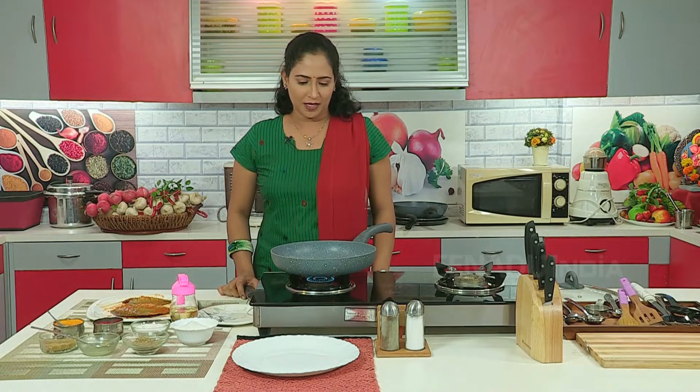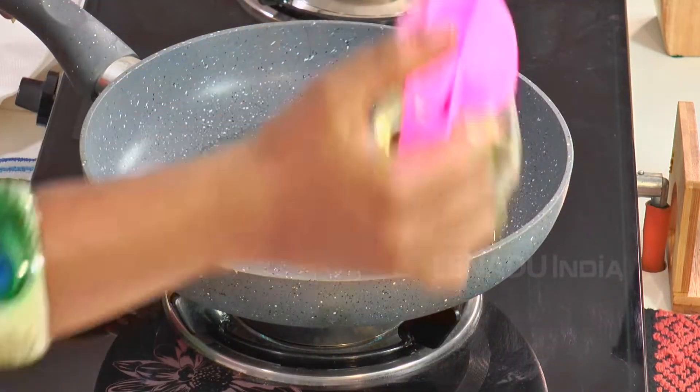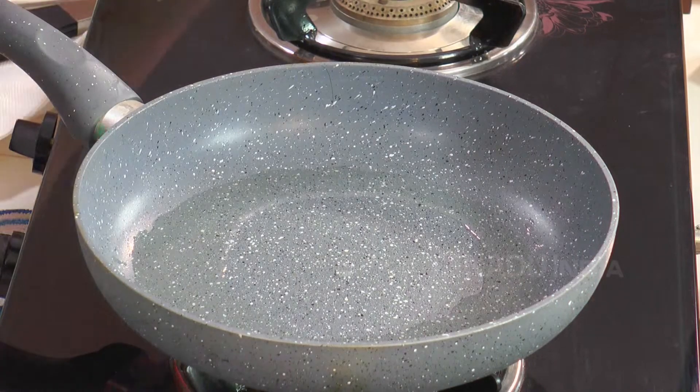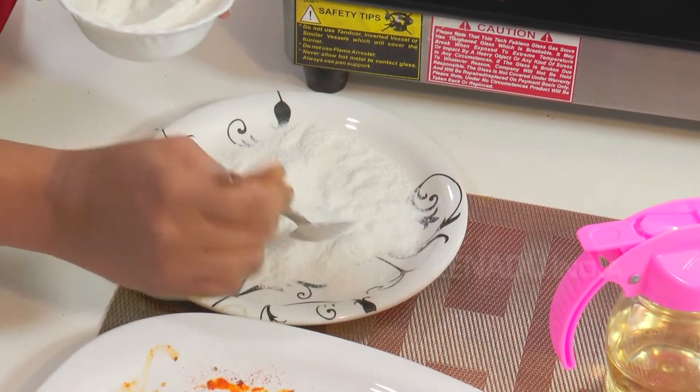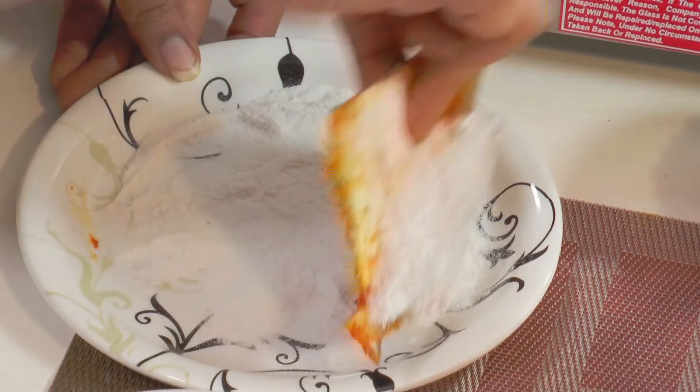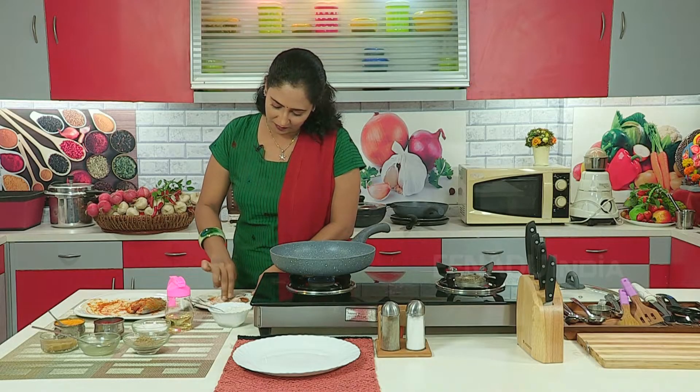When the pan is heated, we will put a little oil in it. When the oil is heated, take the pomfret and coat it with rice flour. The rice flour should nicely apply on the pomfret.